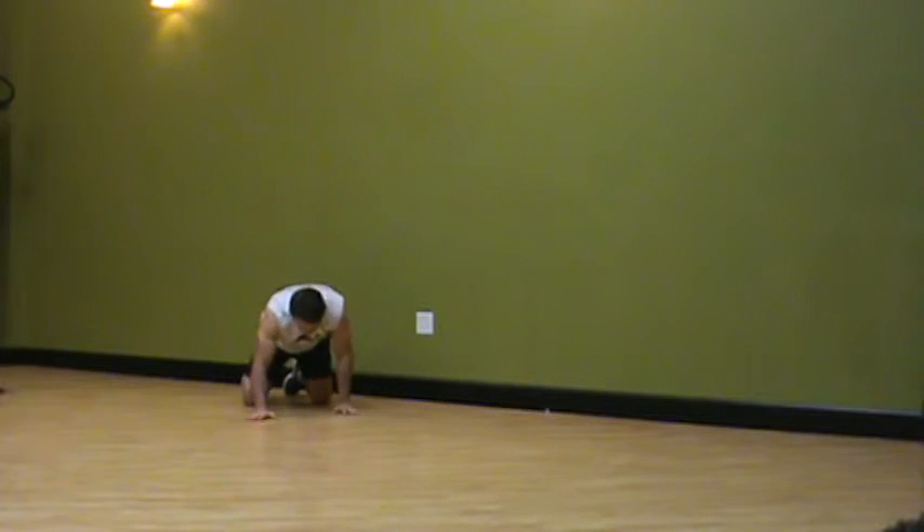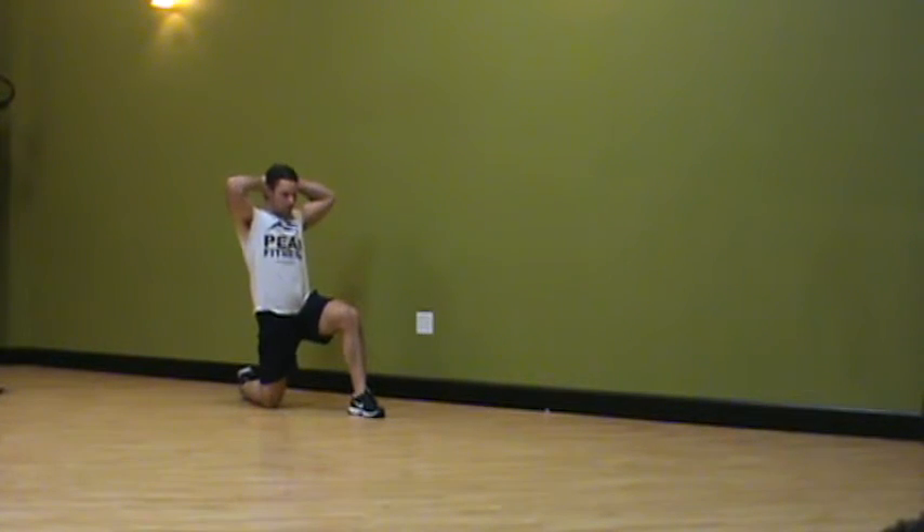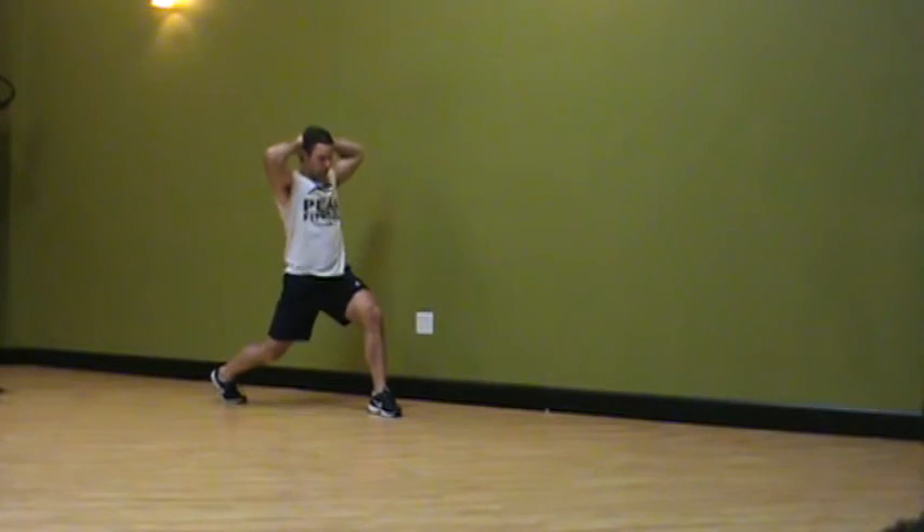From here, we can progress to a half kneeling position and eventually a split stance position, which is more lifelike.